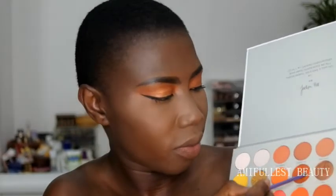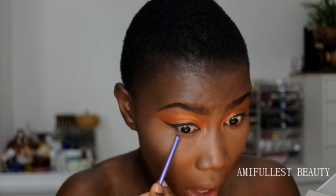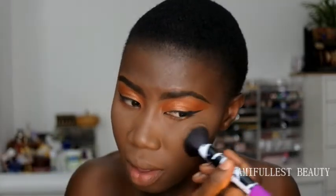Now I'm going to do the lower lash line, which is always a struggle. I'm going to take this dark shade. I've got water coming out of my eyes - if I cry I'm going to mess up my makeup. Now that we've done that, next is contour.